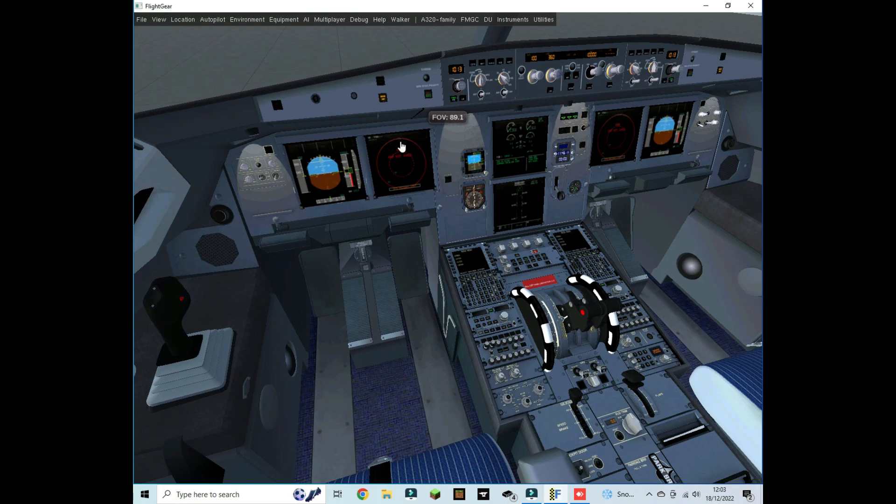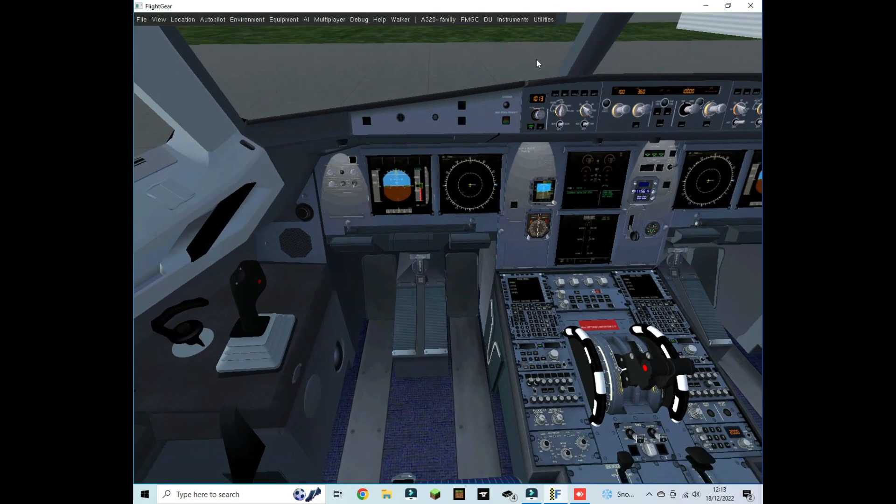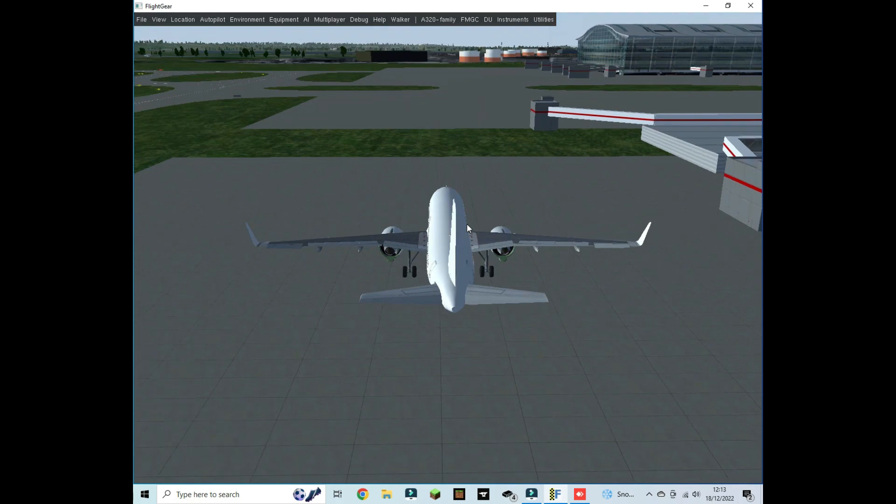This display can take up to 10 minutes, so I'm cutting the video until it comes up. Okay, we're back — the heading map has appeared, so we're now ready for pushback and engine start. For pushback, go to Utilities > Pushback.